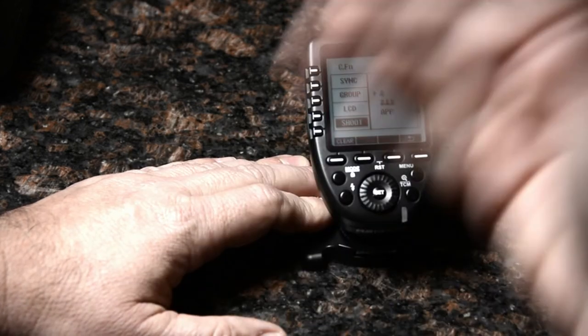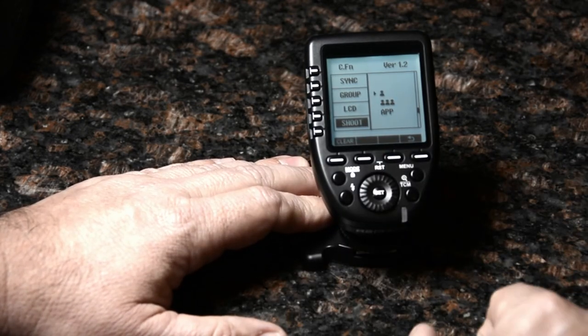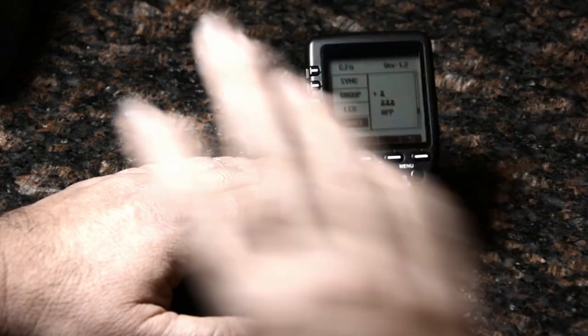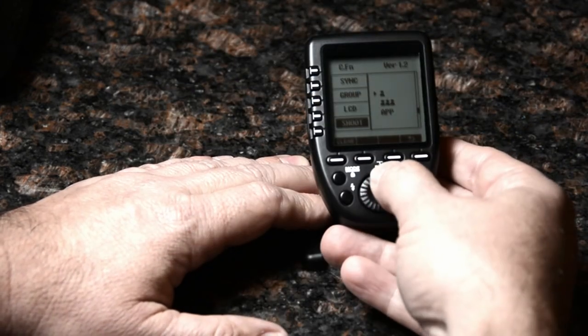Shoot mode transmits that control data every time you fire, which is great. It works well in that rare situation, but you'll probably want to bring more AA batteries.